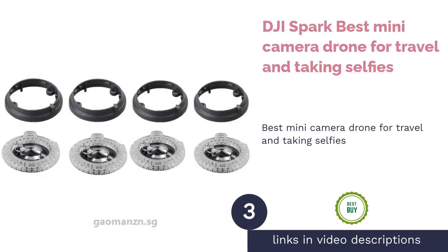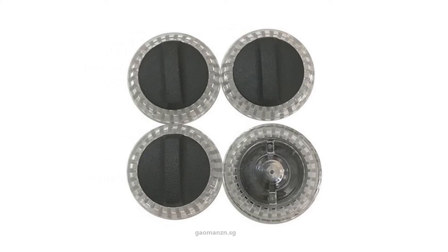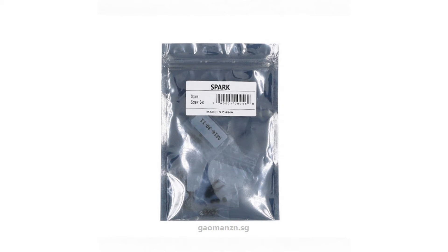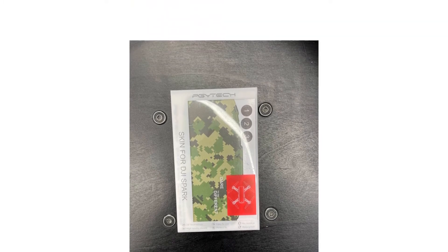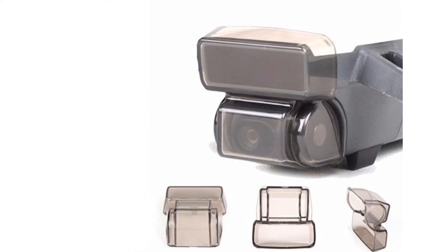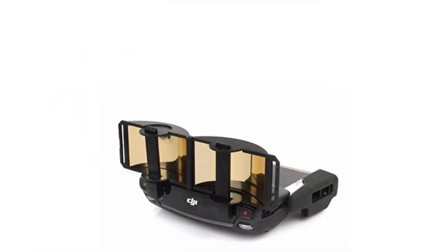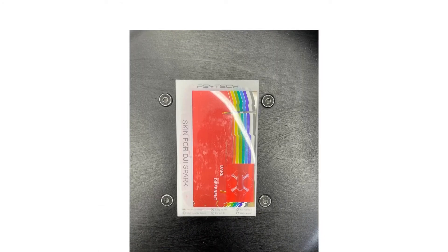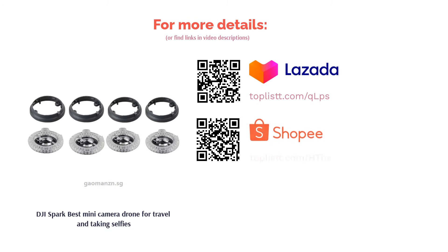The next product is the DJI Spark — best mini camera drone for travel and taking selfies. It's one of the most successful and most purchased quadcopters from DJI, because it's not as expensive as their other products yet maintains quality. The DJI Spark is one of the lightest and smallest drones on the list; its weight and size are identical to a beverage can. It can fly up to 50km/h for about 15 minutes per charge and take excellent 1080p photos. It has a gesture command feature that allows you to control the drone with your hands, making it an excellent choice for youngsters who love taking selfies in the busy streets of Singapore.